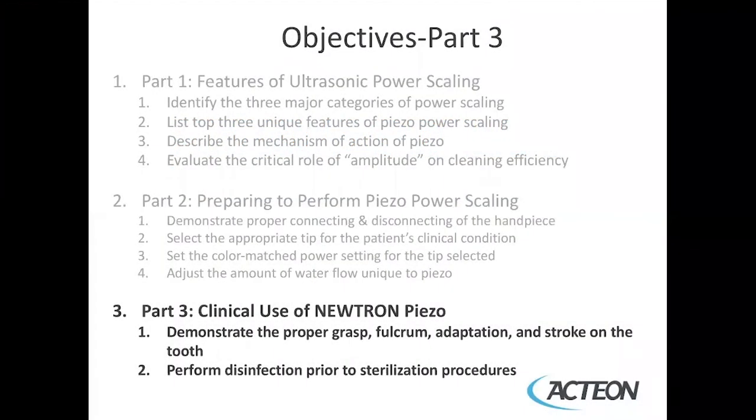The objectives for this module are to demonstrate the proper grasp, fulcrum, adaptation, and stroke on the tooth, and to perform disinfection prior to sterilization procedures.